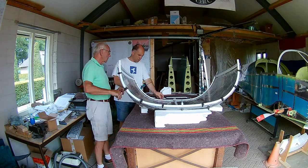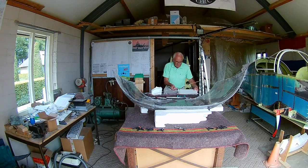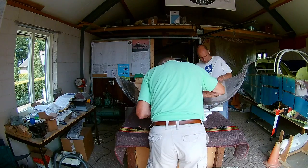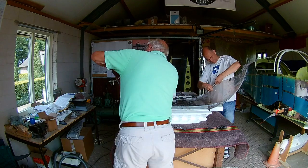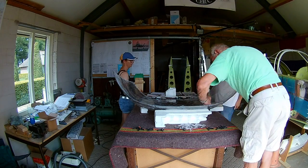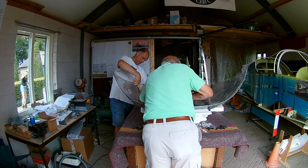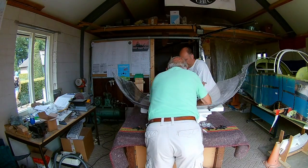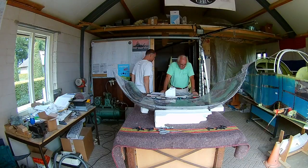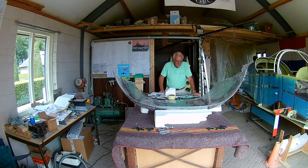After a big cut we can now fit the canopy bubble to the frame and start preparing to bond it. Normally in a Vans aircraft you drill holes in both the frame and the canopy and use screws and bolts to attach it. But for years now there is a method of using something called Sikaflex, which comes from shipping and is used to glue windows into ships. It's a really good bonding method between different materials, including plexiglass and steel.